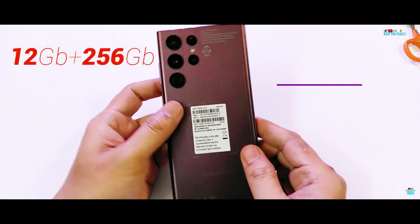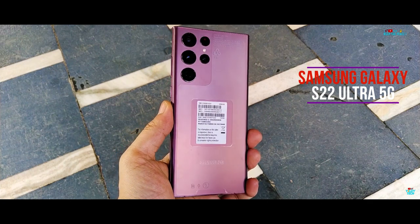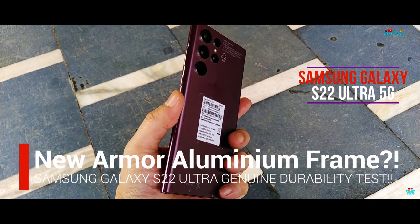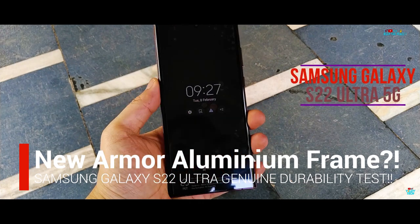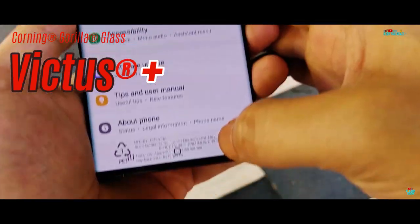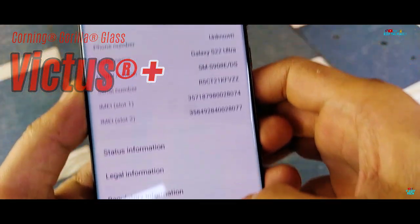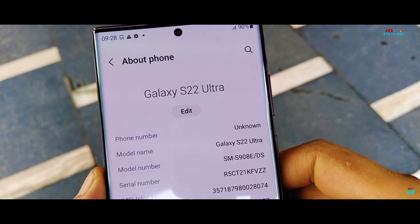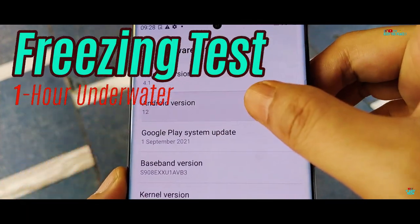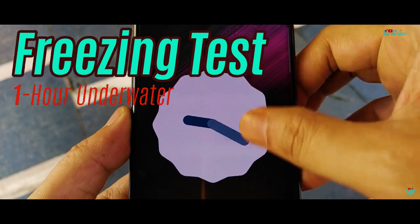We have the 12GB, 256GB version of the Samsung Galaxy S22 Ultra 5G here today, to thoroughly test out its build quality in the Bend Test. It's supposed to have the strongest Armour Aluminium frame Samsung has built to date, the scratch resistance of the new Victus Plus glass protection, first time featured on the S22 Ultra, and to test the IP68 water resistance one hour inside the Freezer, and to see if the S Pen works underwater or not.